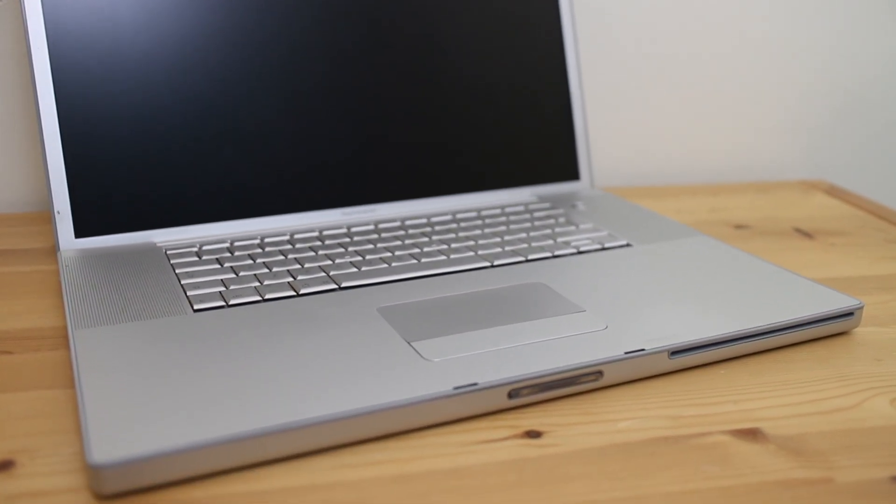Hello everybody and welcome to this mega PowerBook G4 upgrade video. As most of you are aware, we unboxed this 17-inch top-of-the-line PowerBook G4 on the channel a few months ago. It is basically the most up-to-date, latest PowerPC laptop ever made, and I bought it with the sole intention of making it one of the most badass PowerBook G4s on the planet.